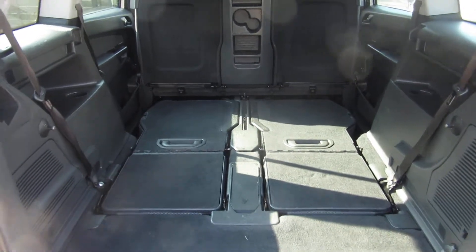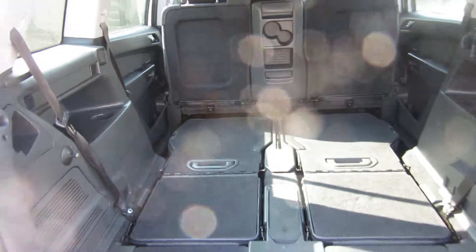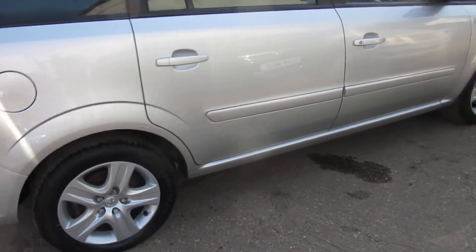It's bigger than most estate cars you'd need, I would think, because what you get is the height as well as the width on this. I'll put the seats up so you can see it as a seven-seater, but let me show you the condition of the car first.